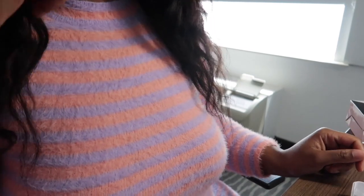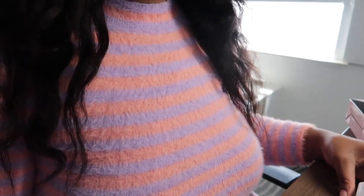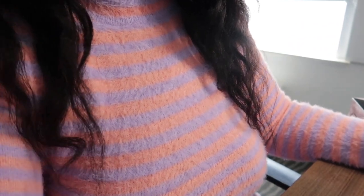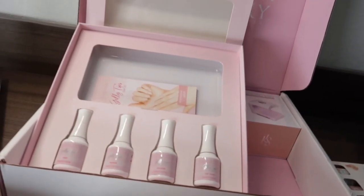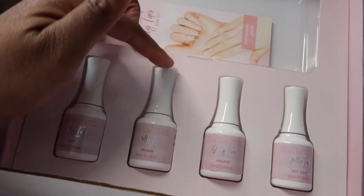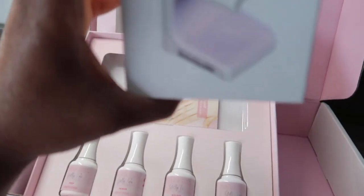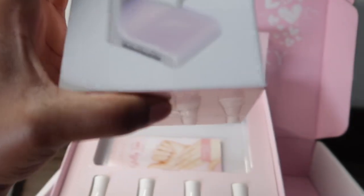Hello everybody, it's Katasha here, welcome back to my channel. Today I'm going to be showing you how to get salon quality nails at home. This video is going to be different, so bear with me. We're going to be using the Kiara Sky jelly tips — this is what I received in the mail. This is the long coffin kit. We have the prep, the primer, the builder, and the top coat, and it also comes with this gorgeous flash cure LED lamp, which is brand new.